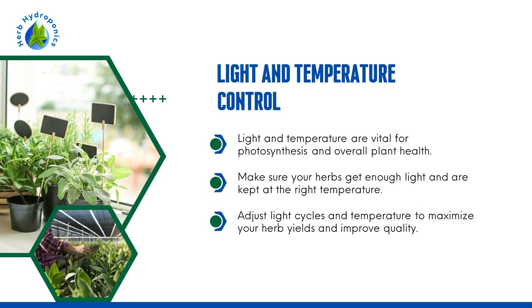Light and Temperature Control. Light and temperature are vital for photosynthesis and overall plant health. Make sure your herbs get enough light and are kept at the right temperature. Adjust light cycles and temperature to maximize your herb yields and improve quality.